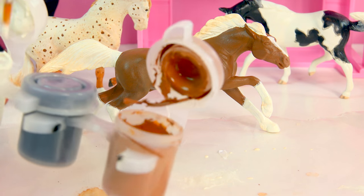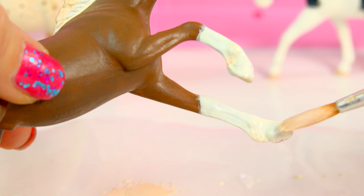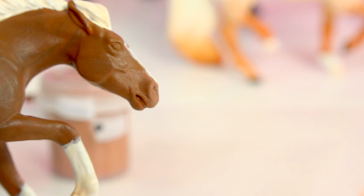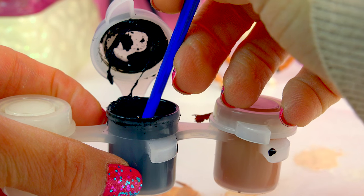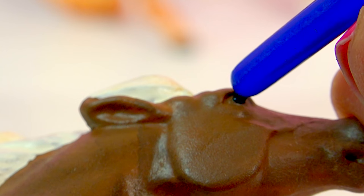Now I'm going to take a little bit of white and a touch of brown, mix it together to create a really peachy color for his hooves. We're going to paint each one of his hooves this peachy color — don't forget the bottom. He needs an eye. So I'm going to take the black paint, take the end of my paintbrush, and dip it very lightly into the black — just a little dot of black — and carefully just touch it on. You don't want to touch too much because the brush is big on the bottom, and that's what gives him his eye.